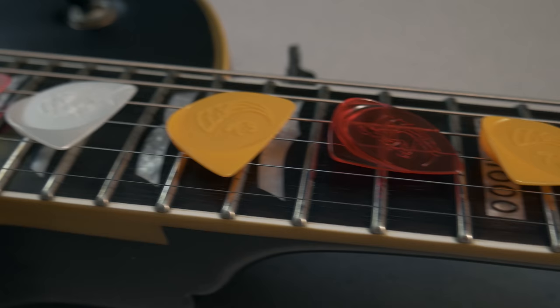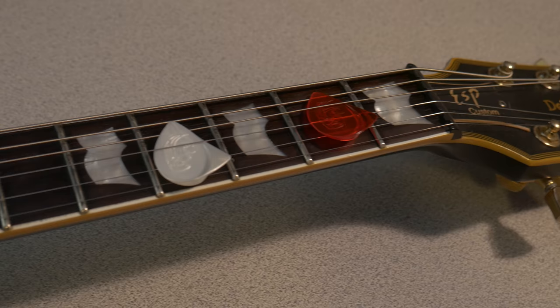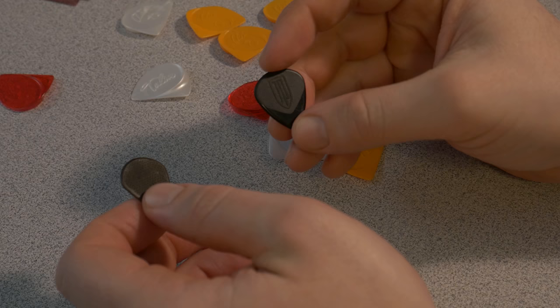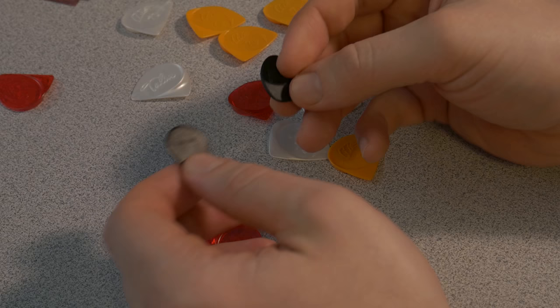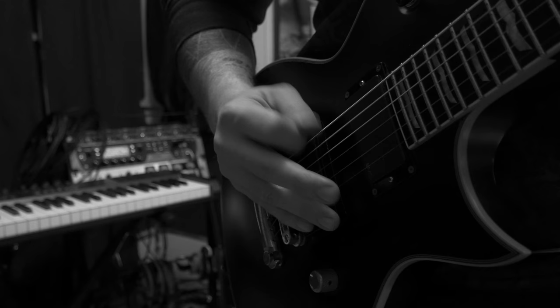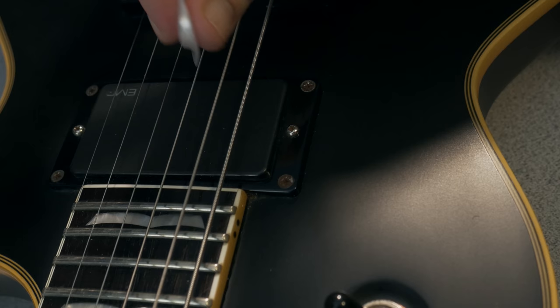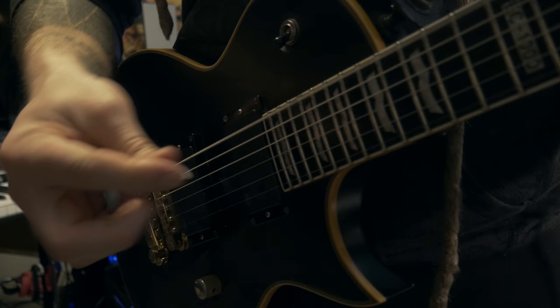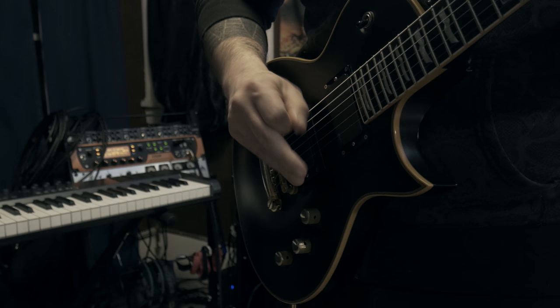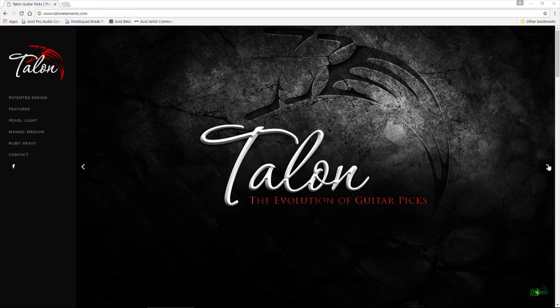So should you check these out? Absolutely. I fully endorse all the picks I have made videos of. While I can't tell you which pick you will like best, I love all the picks I have in front of me — the Petrucci Jazz 3, the Carbon Fiber Jazz 3, and of course the Talons. The Talons offer a different feel from any other pick I've used. I like the control and articulation, the bite and the string response. For me they work well for strumming, picking, tapping, palm muting, and yes, even with the thumb cup you can still get your pinch harmonics. These are totally worth checking out and you can learn more about them at TalonElements.com.